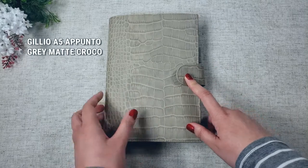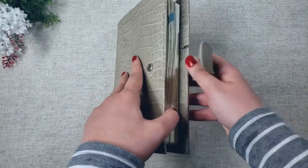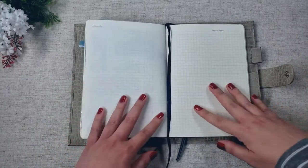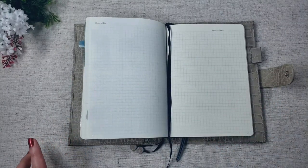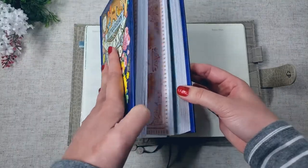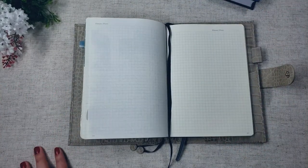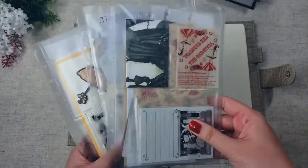This, by the way, is a Gilio Apunto in A5 gray matte crockle, and inside I have a Leuchtturm 1917 notebook. It is grid. So I'm going to be doing a two-page spread, and the materials that I'm thinking of using is my antiquarian sticker book. I bought this over the holidays, and I'm trying to get more use out of it because some of the stickers are kind of out there, which I think would be perfect for a circus theme.